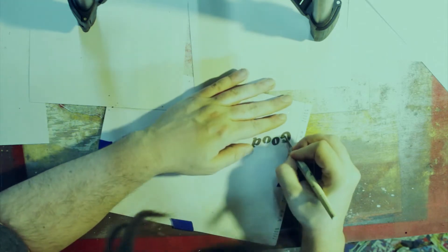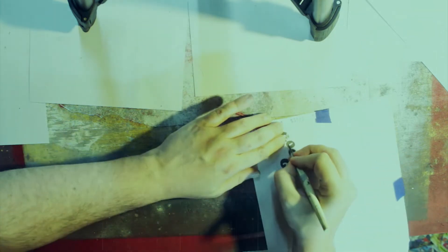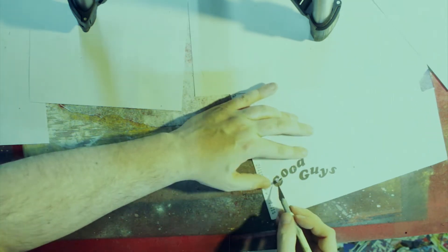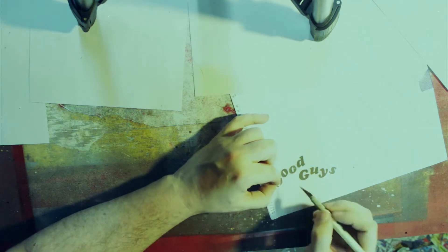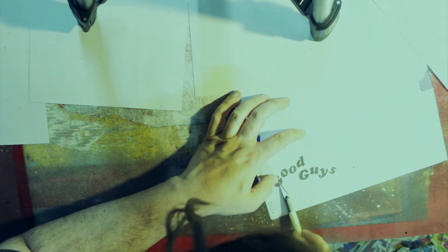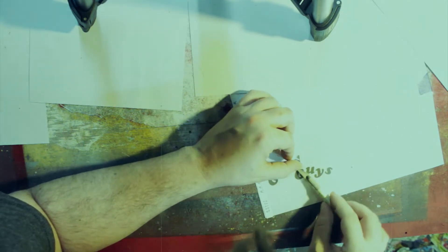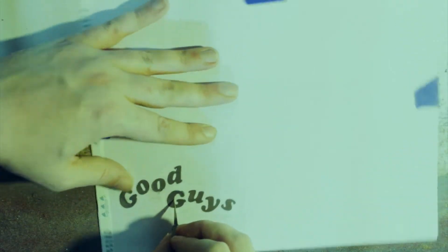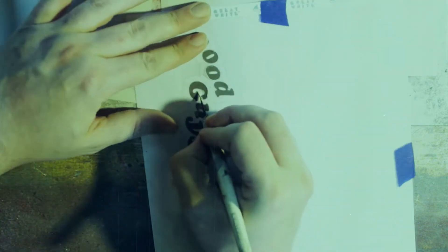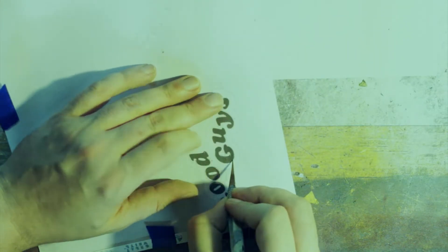I put the transparency over the picture and secured the paper to the transparency using blue painter's tape. I'm using an exacto knife with a fresh blade to get in here and cut out the letters of the logo. Notice how I'm basically keeping the exacto in one solid place while moving the stencil around in order to cut, so that way I'm always cutting in a downward motion — easier to control that way.